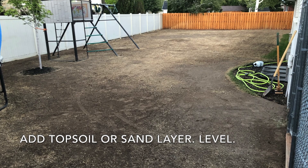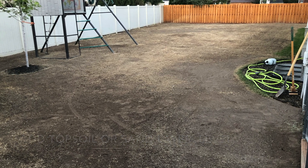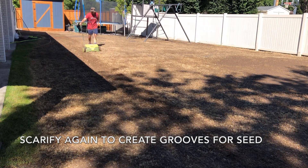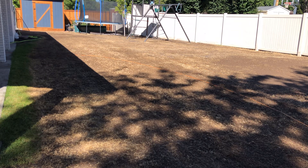Another step that's optional but will definitely improve your results is adding a layer of soil or sand to create a nice seed bed and to level any uneven areas, which I definitely needed to do. After getting everything level, the soil was fairly compacted from all the traffic and walking, so I did one more quick pass with the scarifier to create those nice grooves for the seed to lay in.